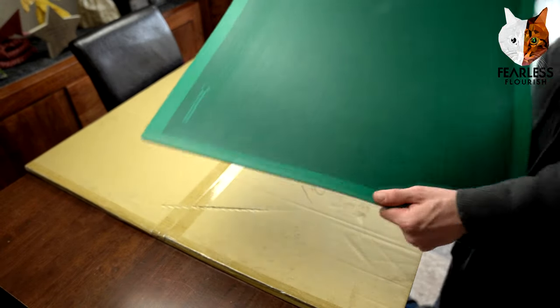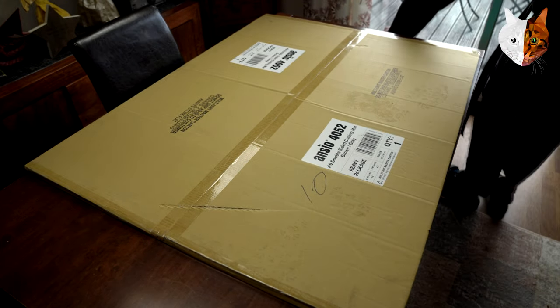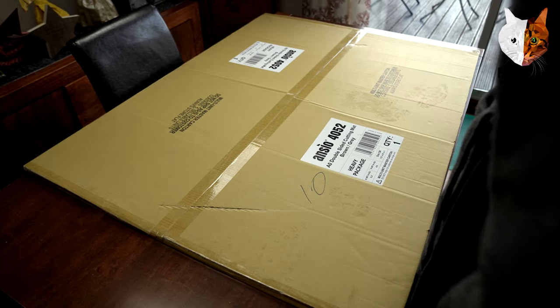First of all I want to get rid of this one. I'm still going to keep the old one in case I need to use it for whatever reason.